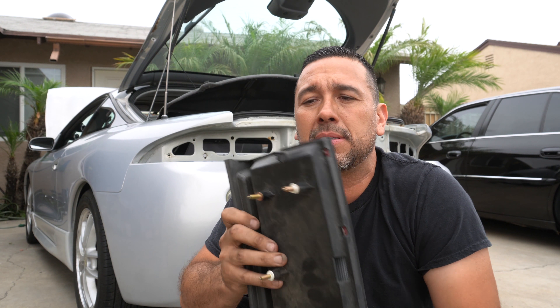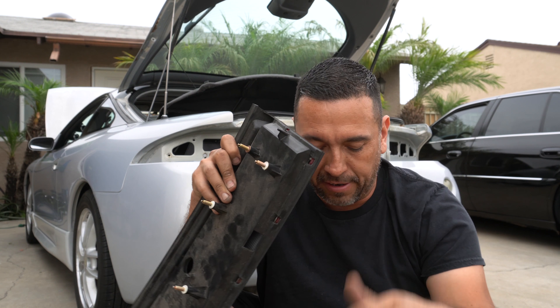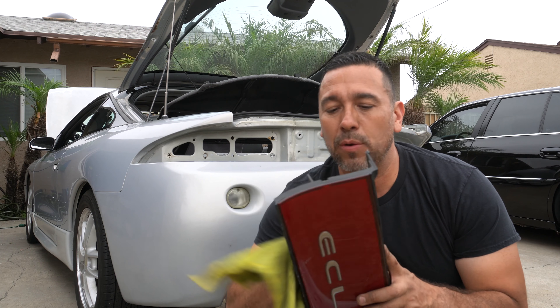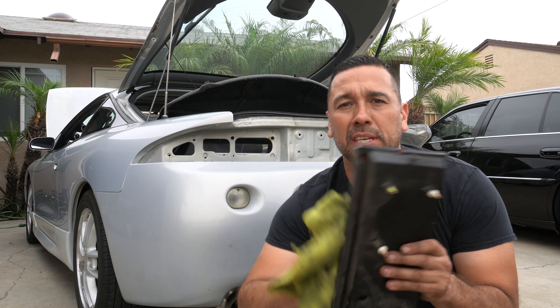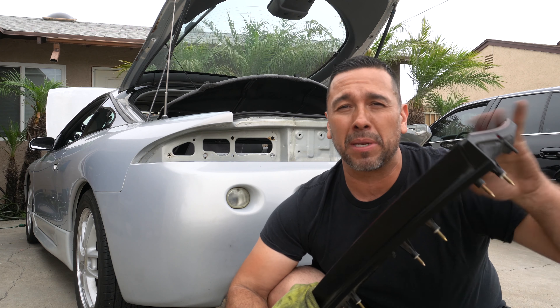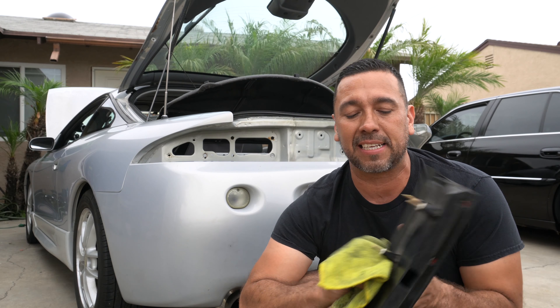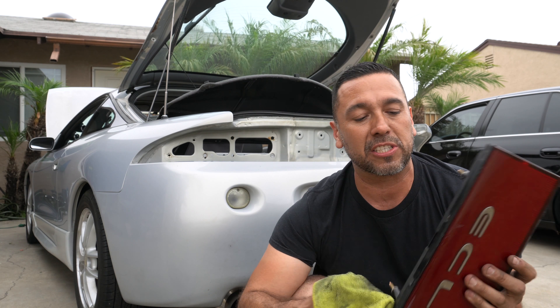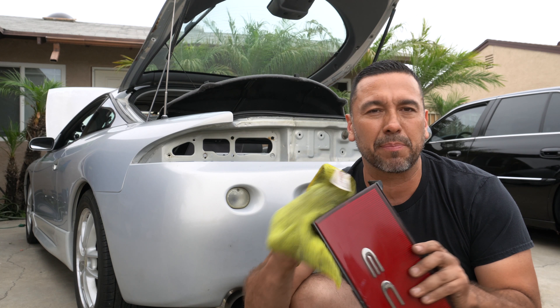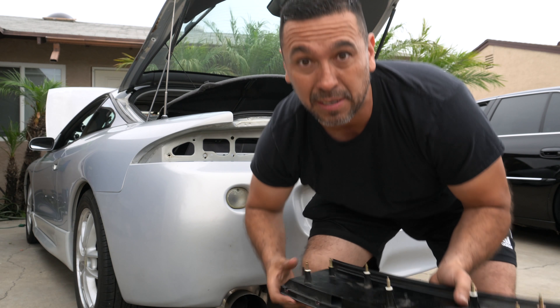We're going to start with the centerpiece, because there is a tab right here that interlocks with the taillights — so the centerpiece goes first. We're going to wipe these down and give them a little polish so they look really clean on the exterior. The main thing right now is just to clean the inside a bit — doesn't have to be perfect. Now let's put it on.